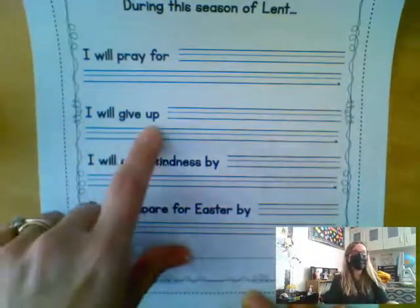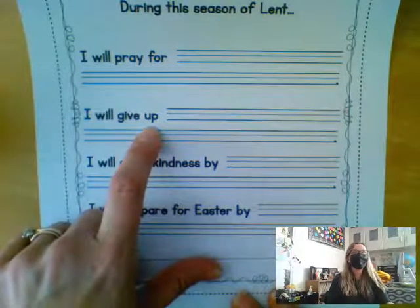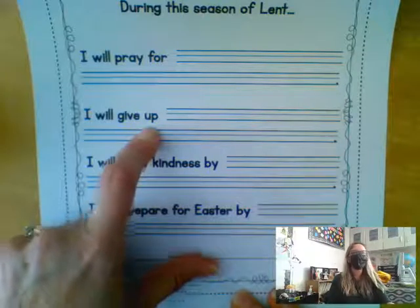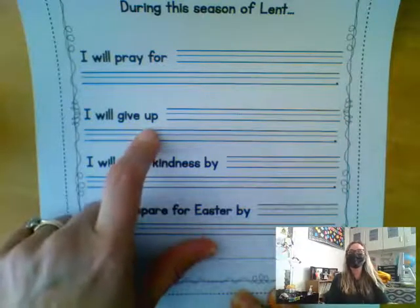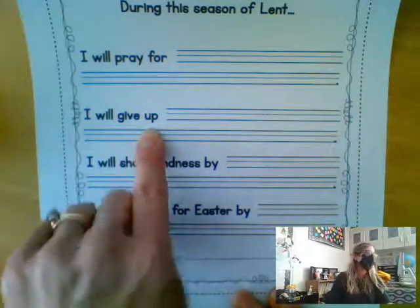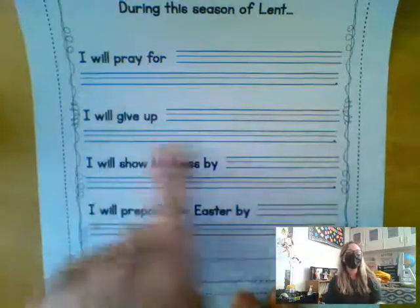This one says, I will give up. Remember, fasting is an important part of Lent, and it doesn't just have to be food or candy. You can give up fighting with your siblings. Maybe you want to give up being mean to a friend at school. Maybe you want to give up talking when you're not supposed to be talking, or give up talking back to your parents. So write down something you're going to give up.